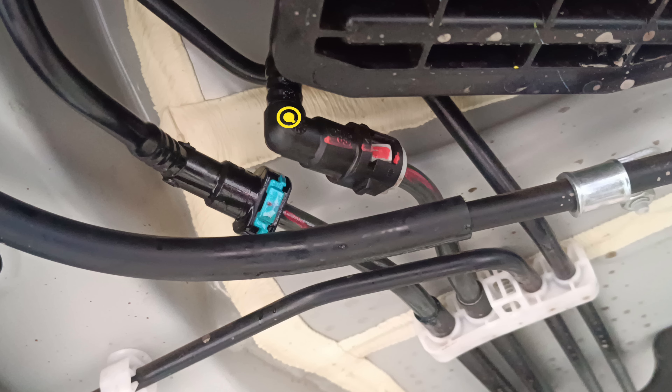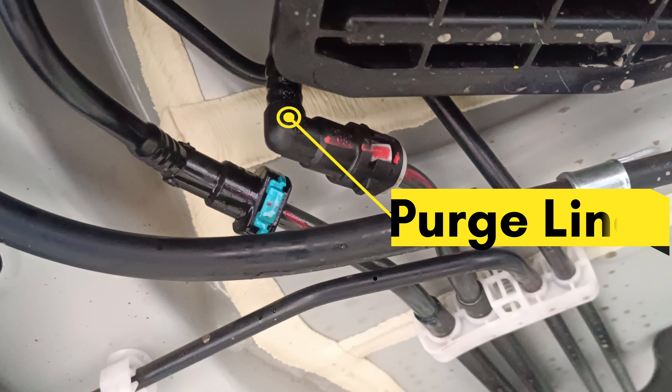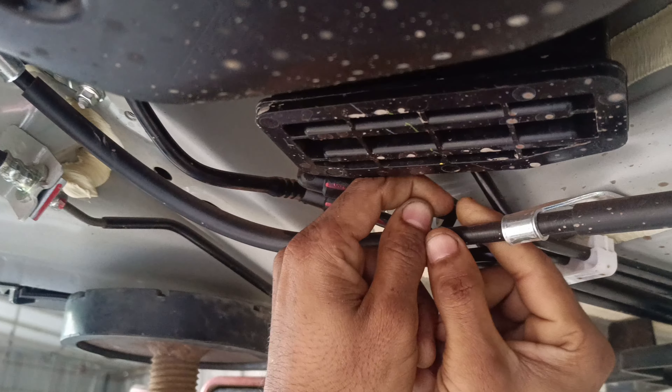This is the fuel tank and fuel line. There are two lines — one is the fuel line and one is the canister purge. This is the fuel line. This is the green or blue color. This is the fuel line; this is the canister purge.